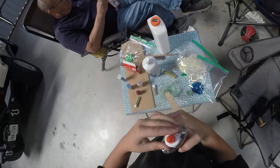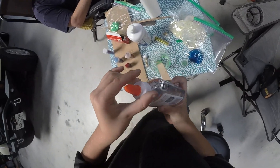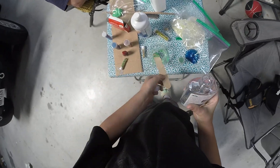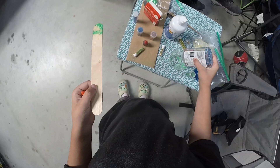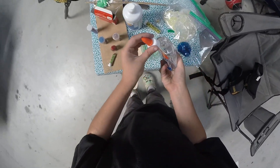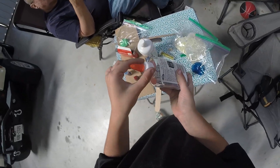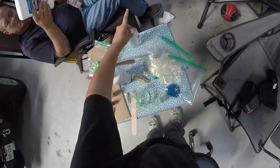First step, get your glue. Put it in. That seems to be plenty. We're going to want to save our glue because we only got a batch for maybe one or two more.